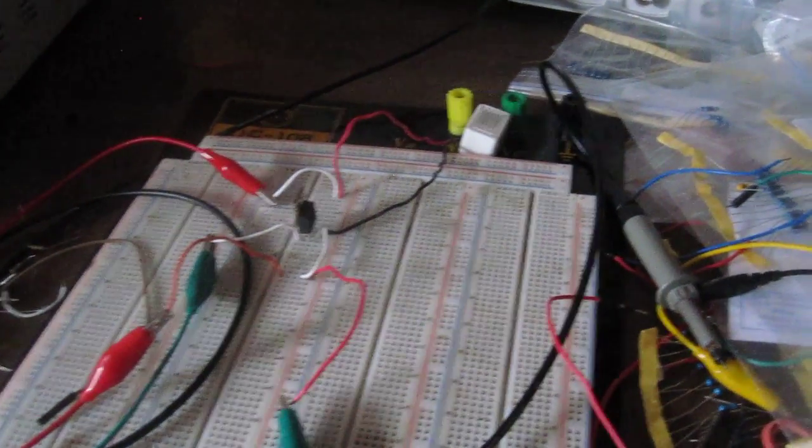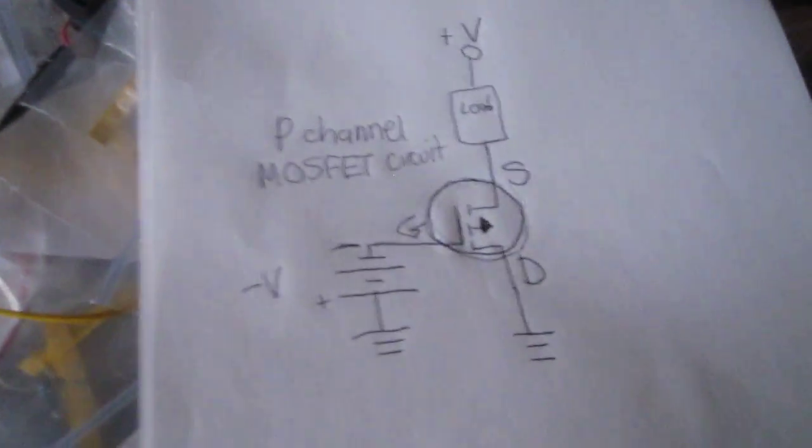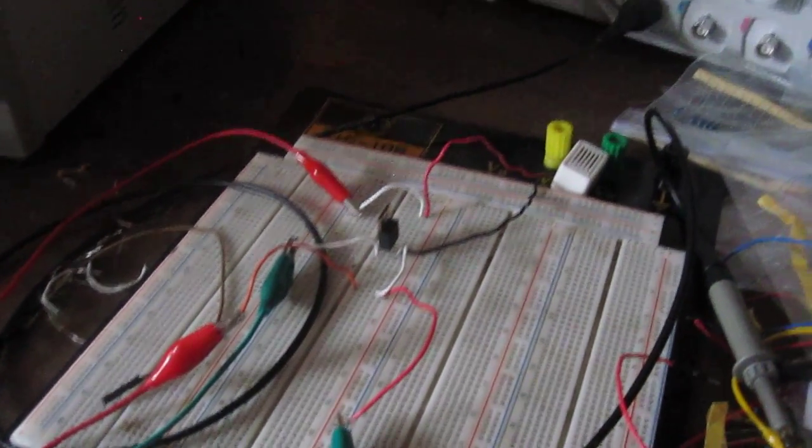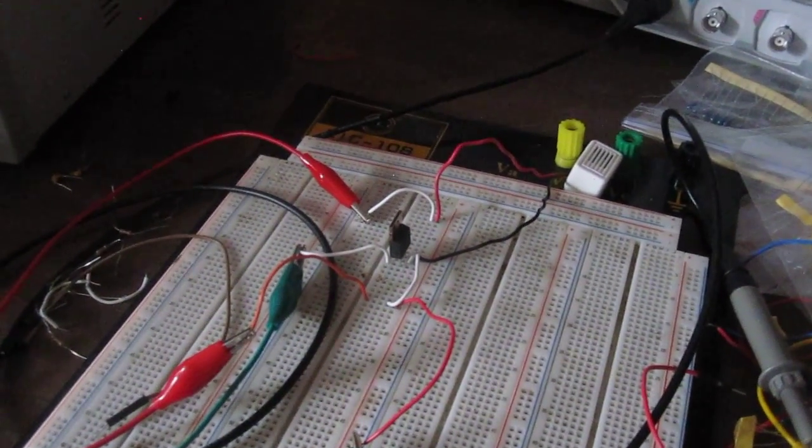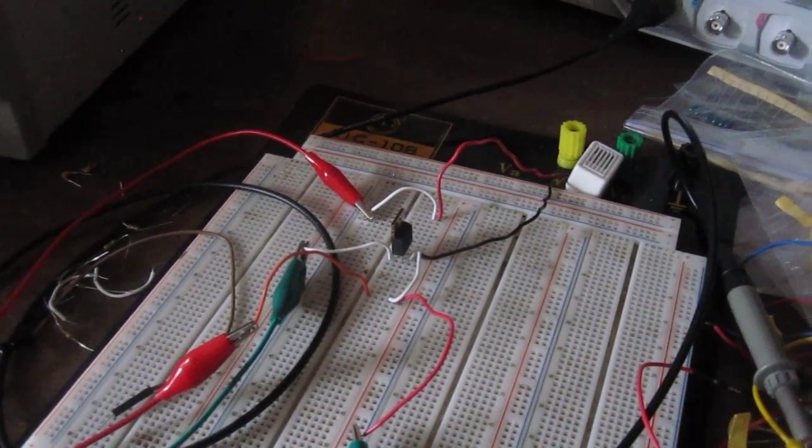So this is how a P-channel MOSFET, specifically an enhancement type, works and how we set it up. To see the full detail of this circuit, including the schematic, please click the link in the description provided below. Thanks for watching.